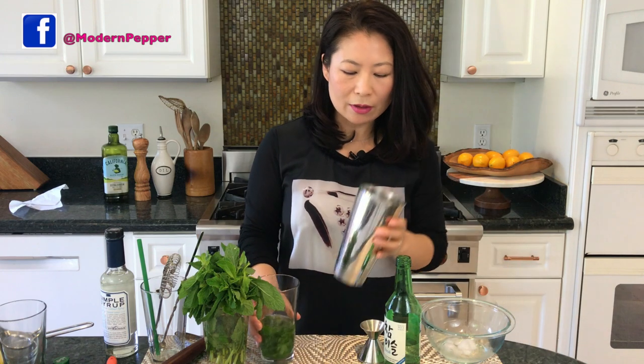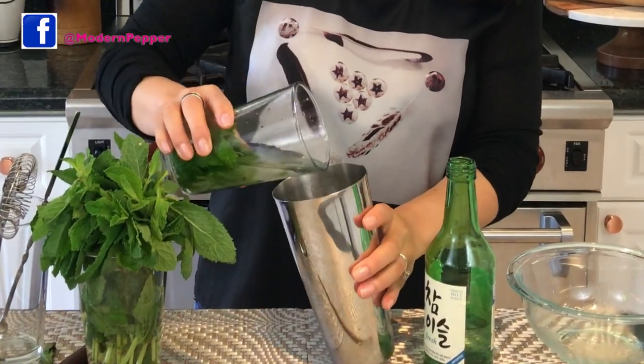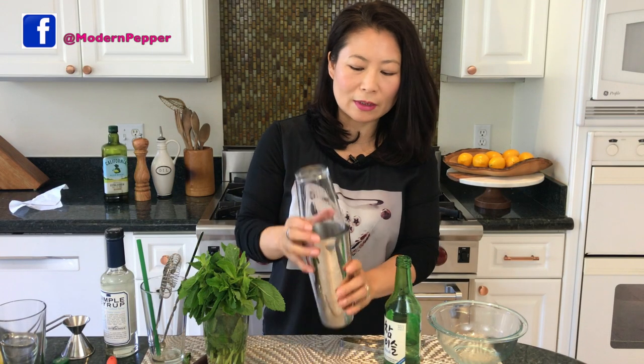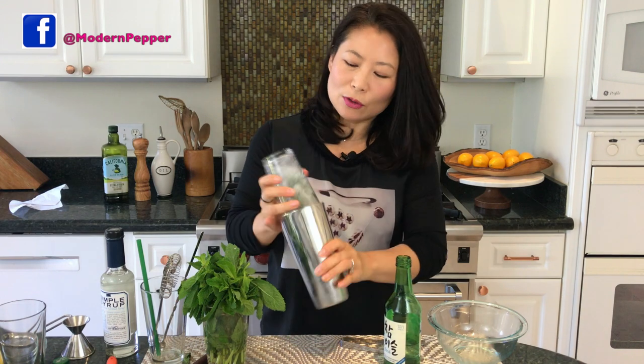Then we're going to take our cocktail shaker and add a few ice cubes — about three to four. Pour our ingredients in, make sure you tap it so it has a nice seal, hold it with two hands and shake for about 10 to 15 seconds.